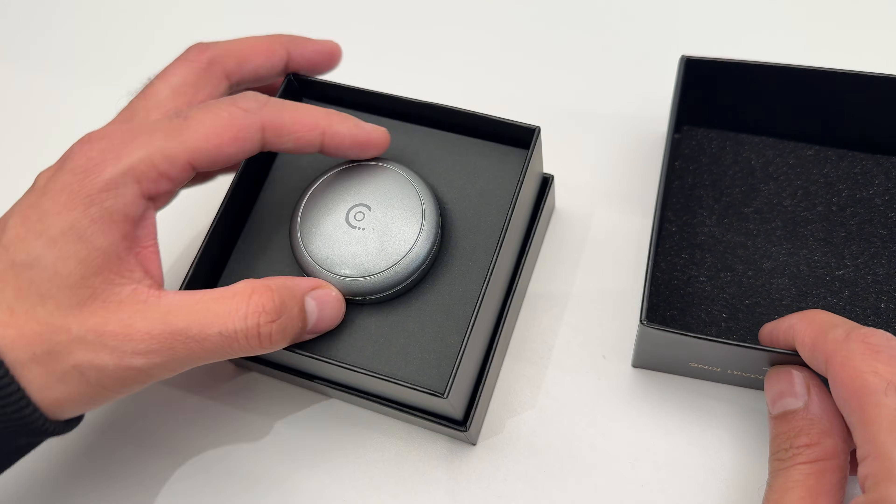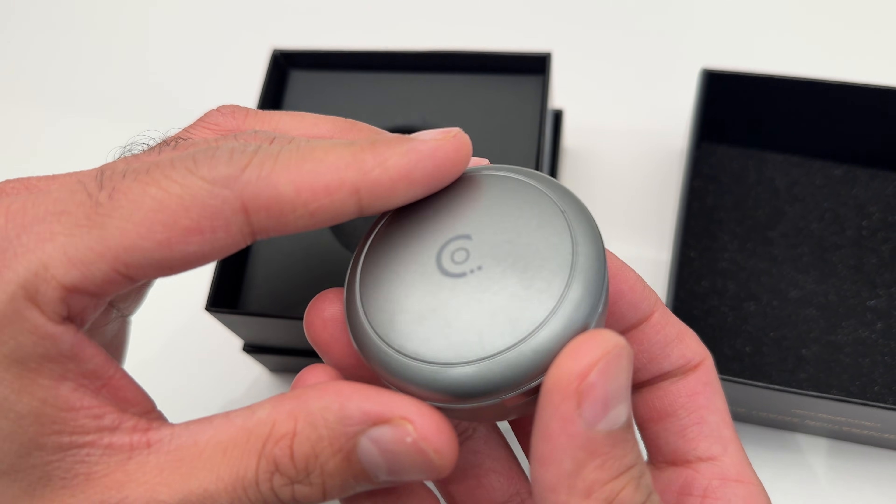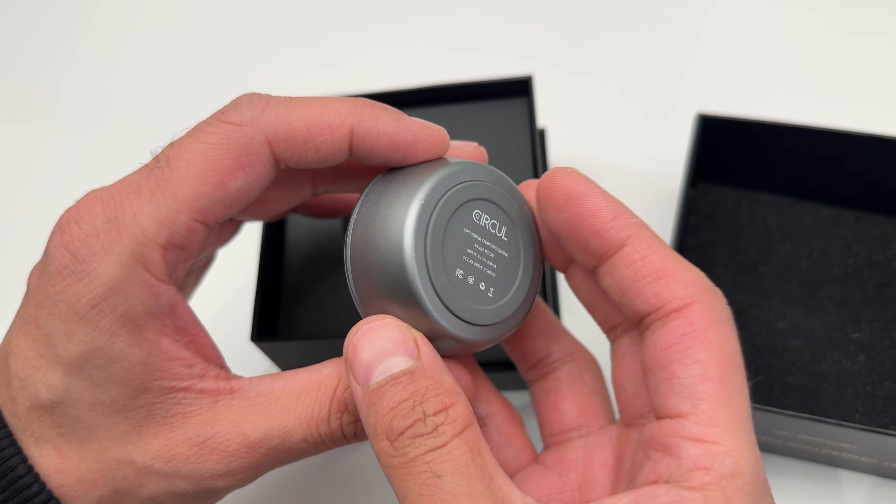Inside the box, the first thing you'll notice is the charging case. It's small, lightweight and easy to toss in a bag or even your pocket, which makes it super portable.